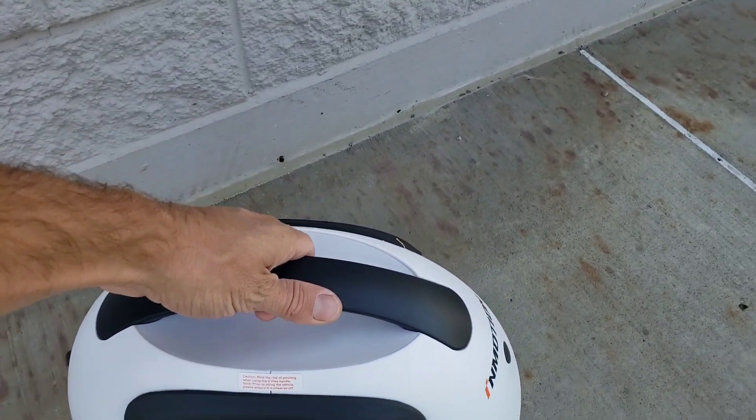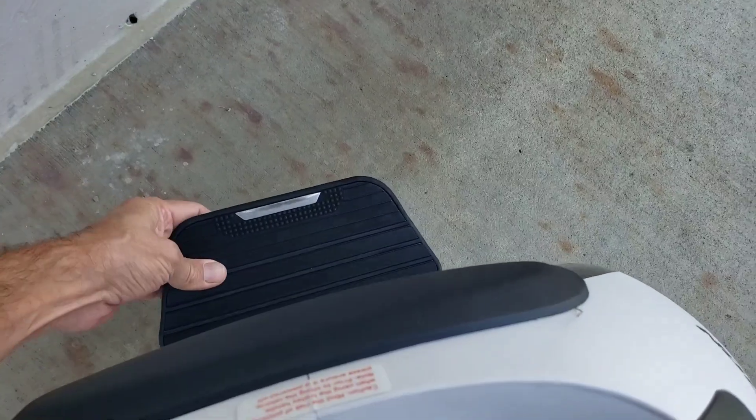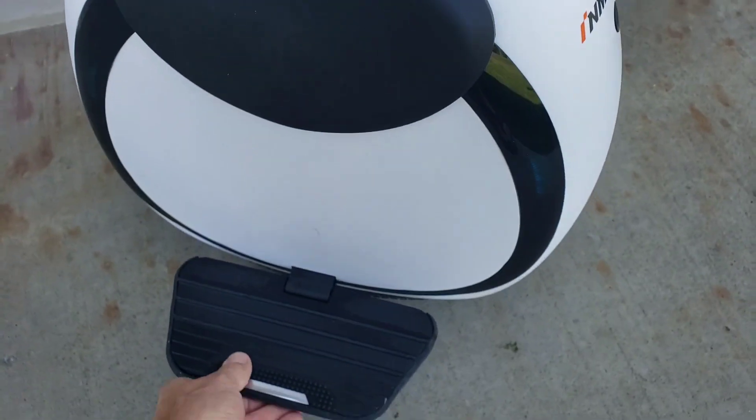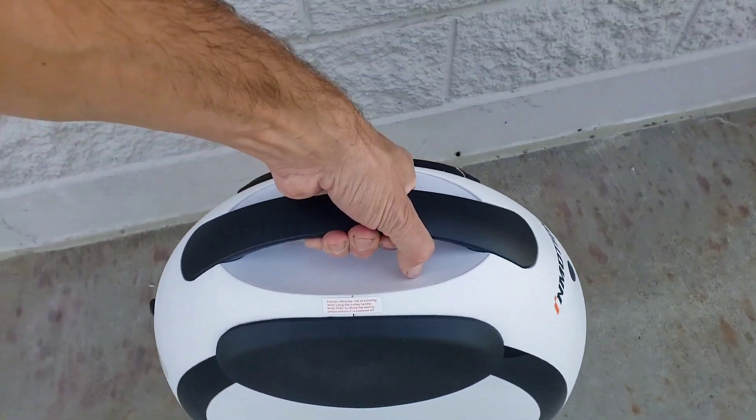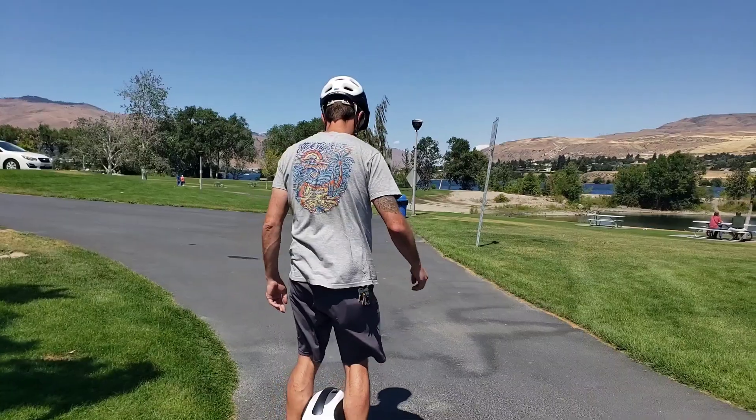The E20 is a really cool design. It's got a handle on top and it's pretty easy to carry around. It's a little bit heavy, but it is compact. I like being able to bring it to the park where I can easily learn it.